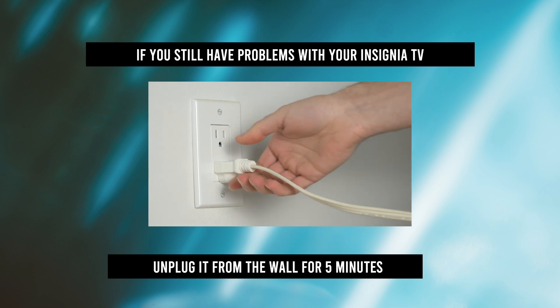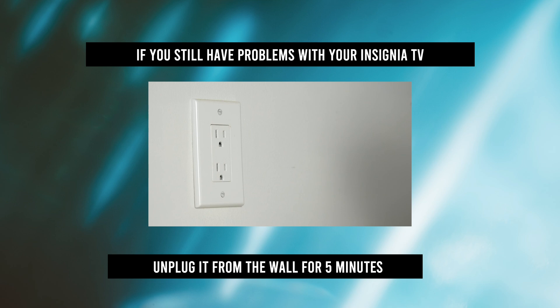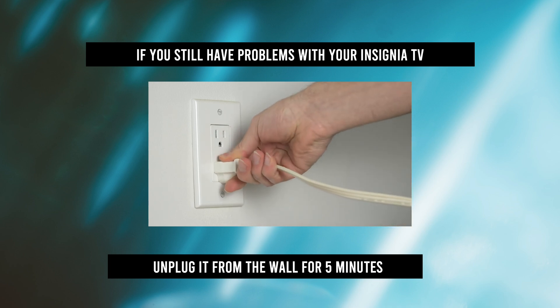If you're still having problems after doing this, you can always unplug your Insignia TV, wait five minutes, and then plug it back into the wall. Believe it or not, this solves many issues and you won't lose anything.